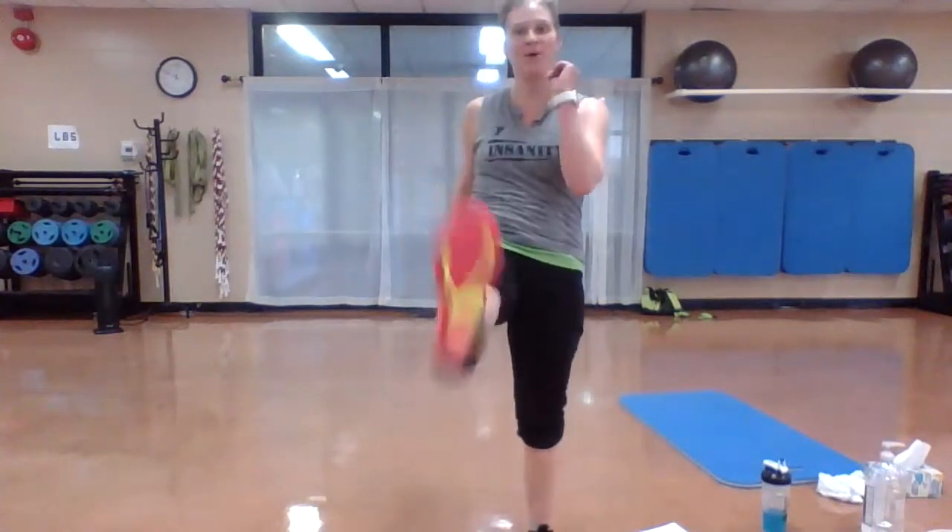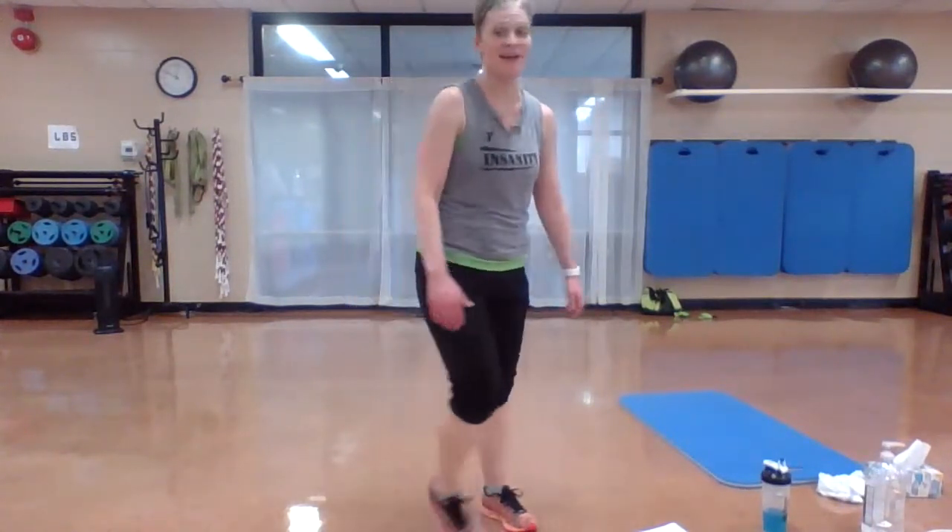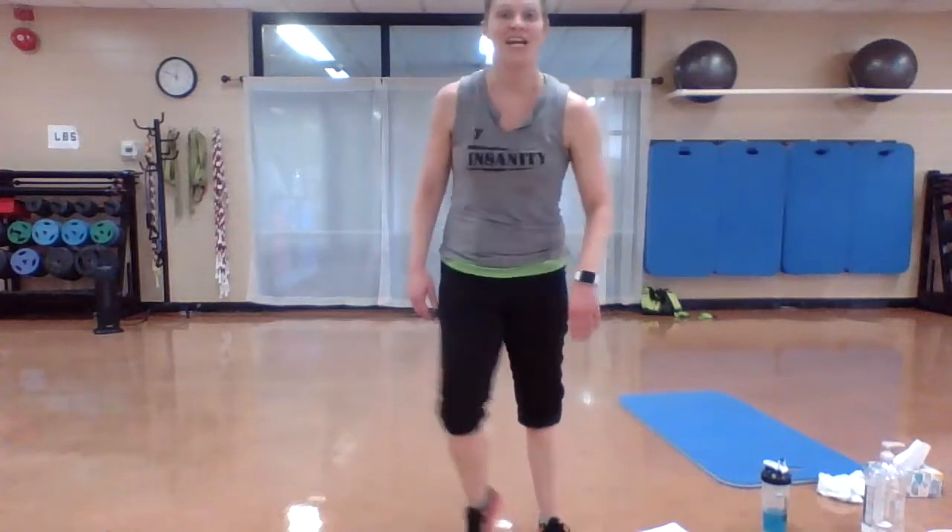Finish strong, come on. Nice job. Tabata one — done! Shake it out. Grab a drink. Shake out those legs.